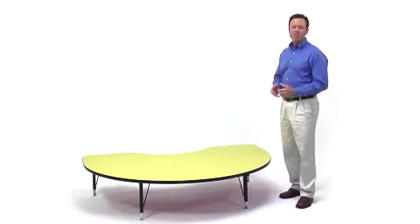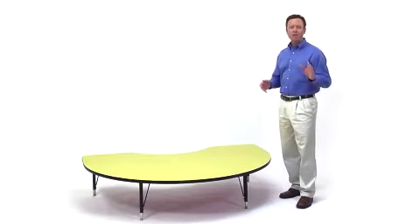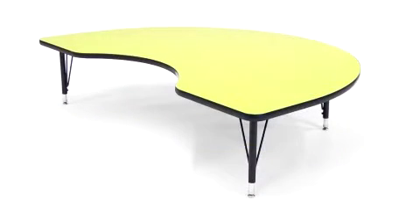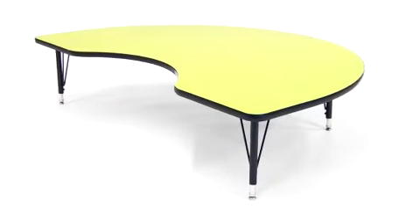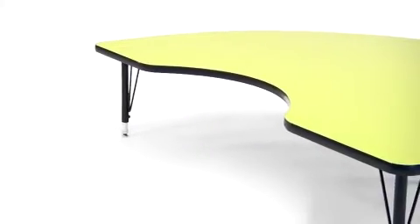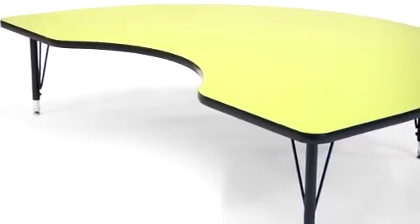Flash Furniture's kidney-shaped activity table with high-pressure yellow laminate top and height-adjustable legs is specially designed for group learning and collaborative classroom activity among preschool students, but it's also versatile enough to use for everything from computers to projects to group lessons.